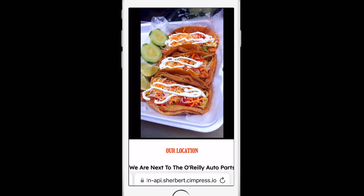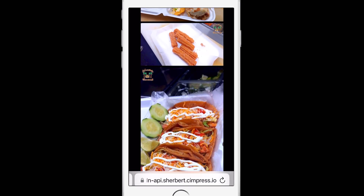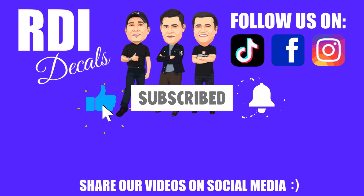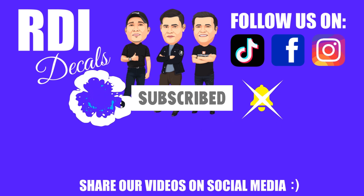Make sure you stick around today because this is going to be a new idea — and make sure you subscribe and like this video. Let's begin with part one: creating a digital menu.